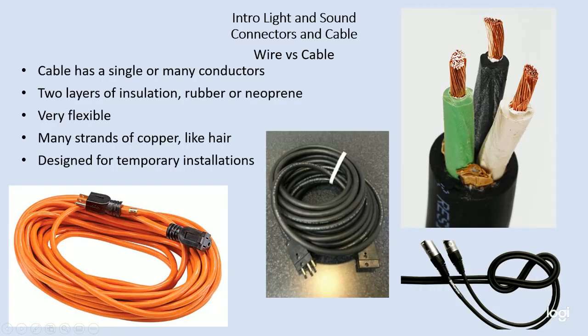What we use in the theater is cable. Cable has multiple conductors — each one is insulated from each other — and then all of them are wrapped in another jacket. If you were to look at a piece of stage pin cable, you would see a black jacket with a three-prong stage pin connector on one end and a plug on the other end. These jackets, instead of being plastic, tend to be made of neoprene or rubber, which is much more flexible.